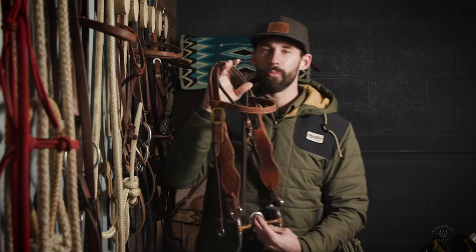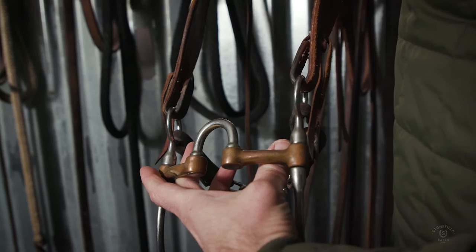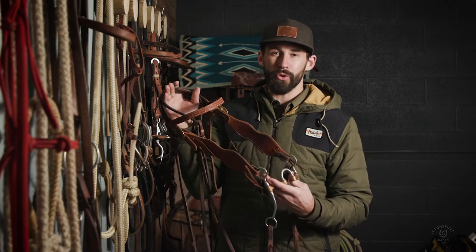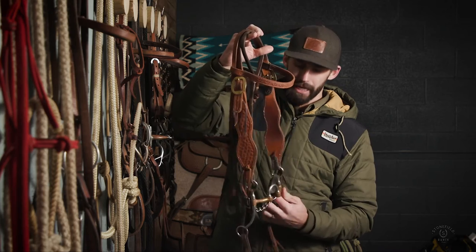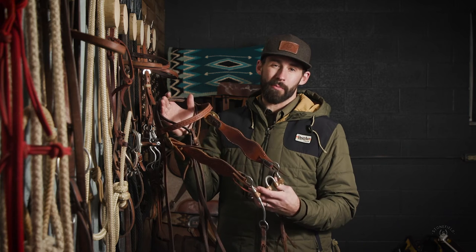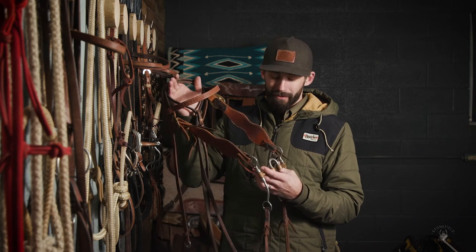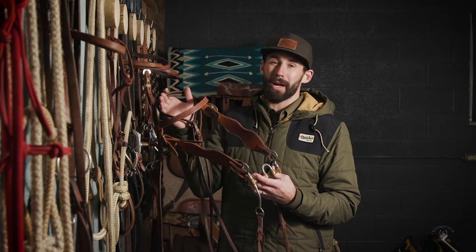Some people will run a shank snaffle before moving to a correction bit, but I tend to move from the D-ring snaffle directly to the correction bit. The correction bit is really the first leverage bit cowhorse people will use — a leverage bit being one with shanks that engages the chin strap when applying rein pressure. Bob Avila loves these, and this is actually the Bob Avila Professional's Choice correction bit. It's not the nicest one out there, but it's a great option for the price.